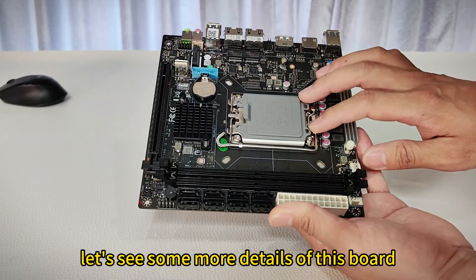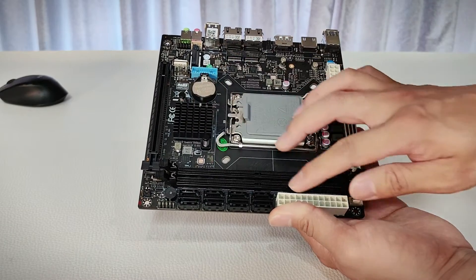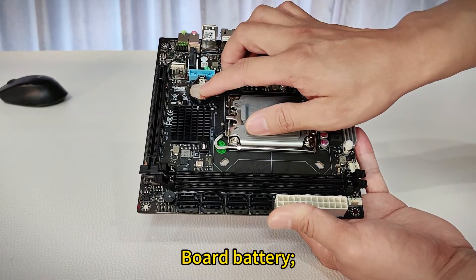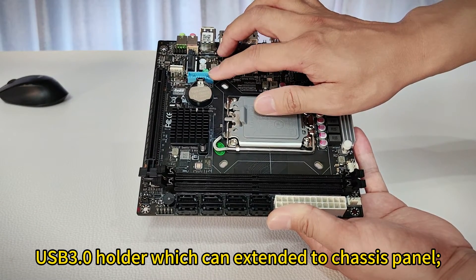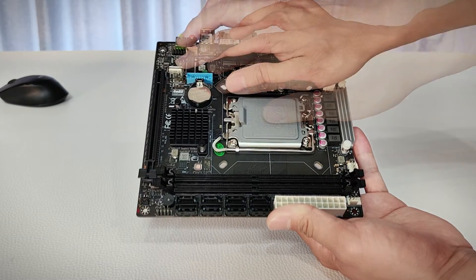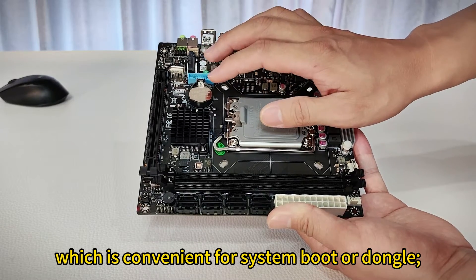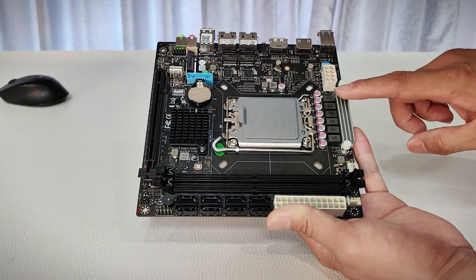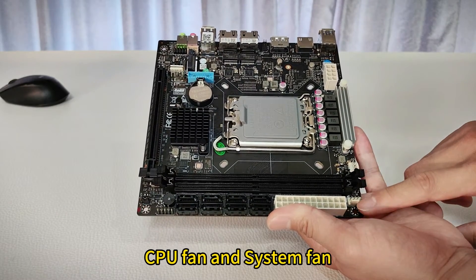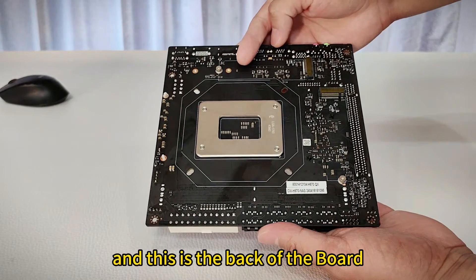At last, let's see some more details of this board. This is the south bridge chip. Here is the 24-pin and 8-pin power supply connectors. Board battery. USB 3.0 header which can extend to the chassis panel. USB 2.0 interface which is convenient for system boot or a dongle. CPU fan and system fan headers.